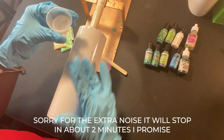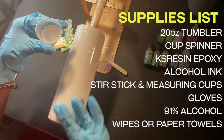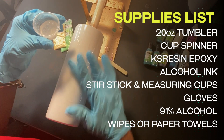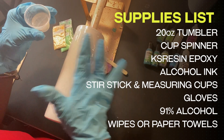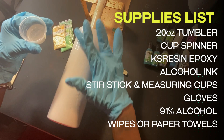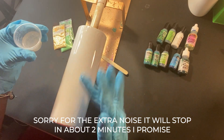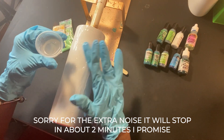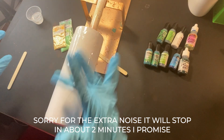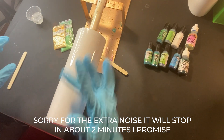What I am doing is applying some epoxy to my tumbler. I don't want my inks to run — I want them to kind of slide. I want to do a swirl-like thing, so I don't want to have to put a lot of alcohol on them to get them moving because I believe that dilutes the color. So I am just going to coat the tumbler with some epoxy.